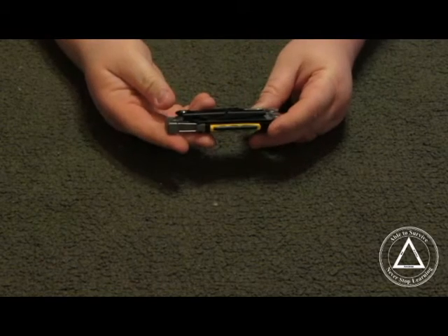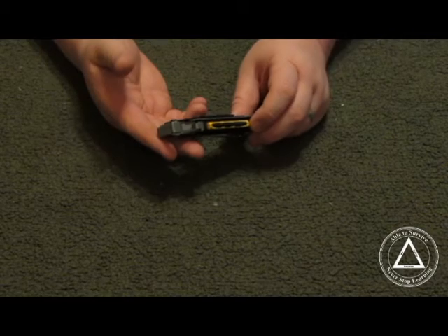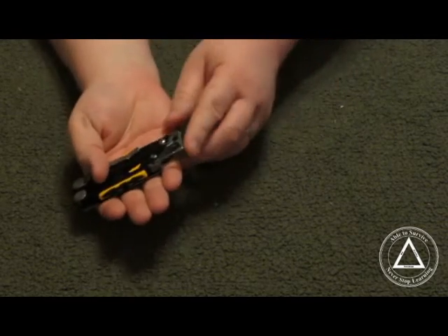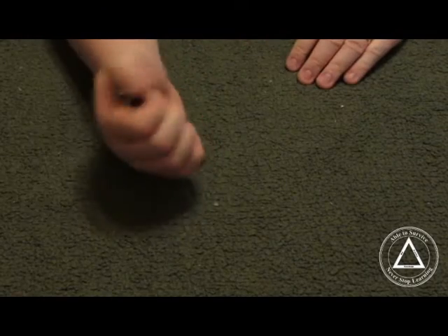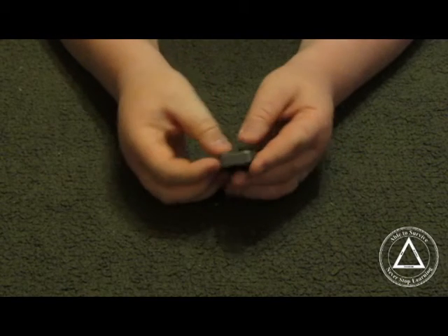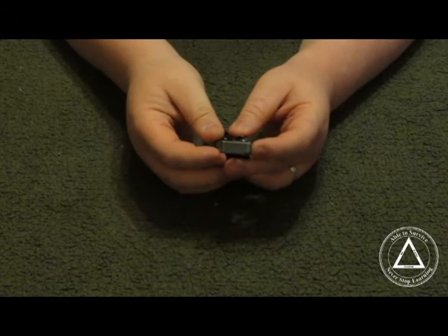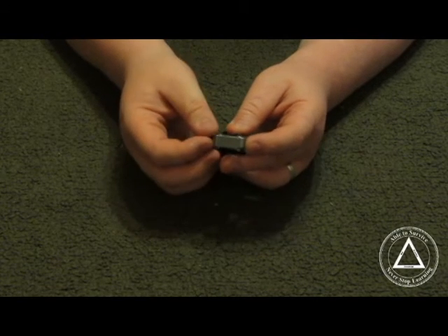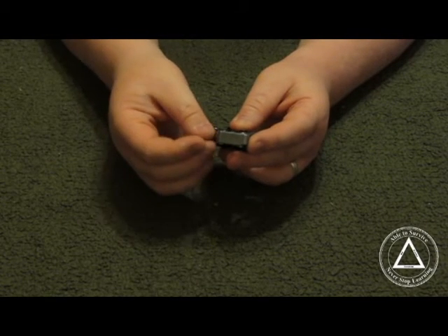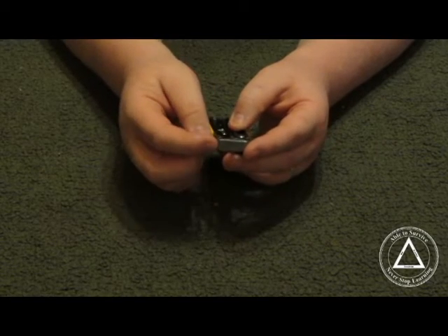This is an outdoor multi-tool geared towards outdoor individuals. One of the things it has is the pummel on the bottom — it is designed so that you can use it as a hammer, and I'll be testing that out. It being Leatherman, I'm not worried about it breaking; if it does, they'll replace it. I have never had issues with Leatherman, really. The quality of their products has always been very good, so I'm expecting it to perform pretty well.